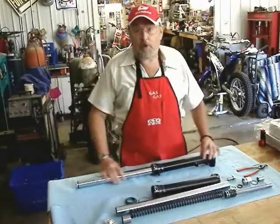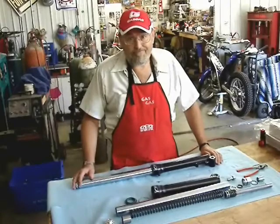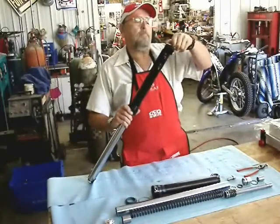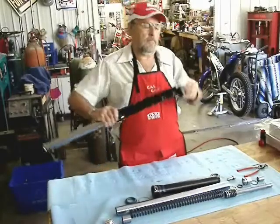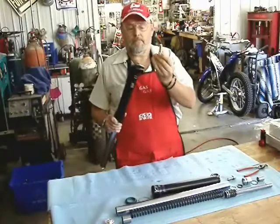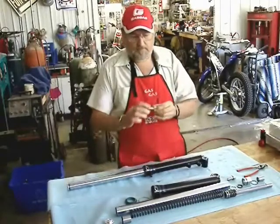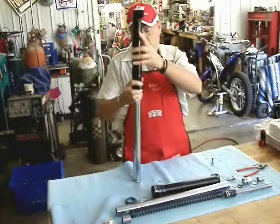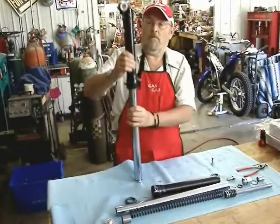This is a really good design. When you take out the bolt that's in the bottom, you'll see there is a copper sealing washer on there. When you take out that big bolt, you may need to use an impact. The whole entire fork leg just comes apart just like that.